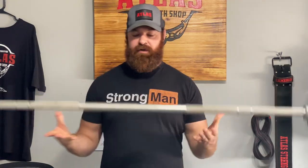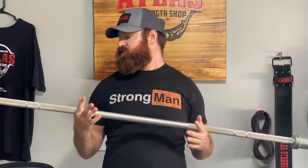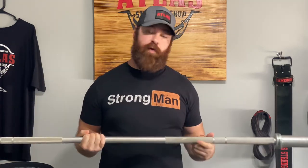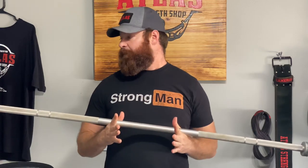This is a 15-pound technique bar from Rogue Fitness. This is their stainless steel version. It has the exact same neural markers as their regular Oli bars, which is why they call it a technique bar. But that's not why I bought it.